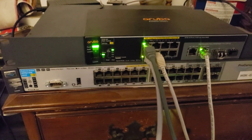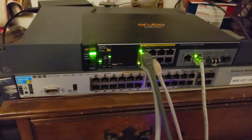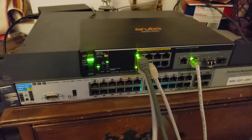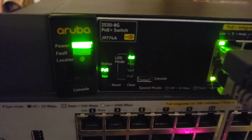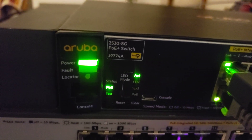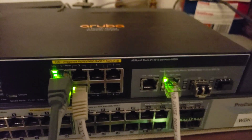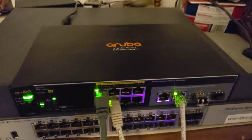I got myself a new switch a few days ago. I'm not going to use the other one — it's only POE Plus and it sounds like a jet engine taking off. This is a fanless switch, 8 port. This will stay plugged in.